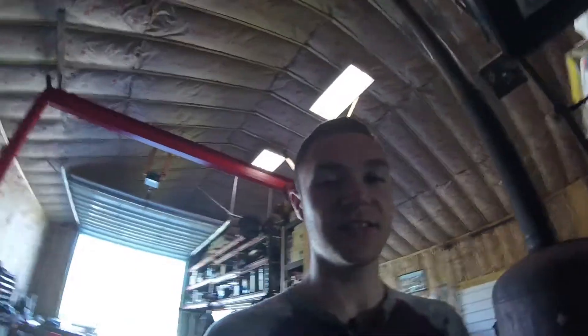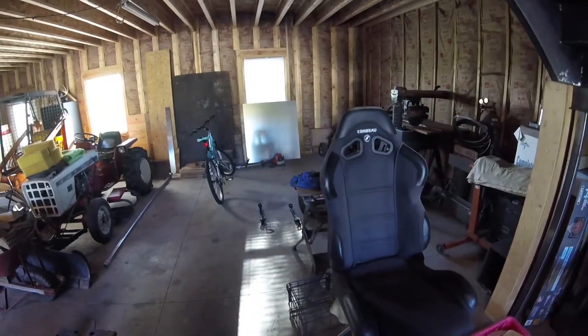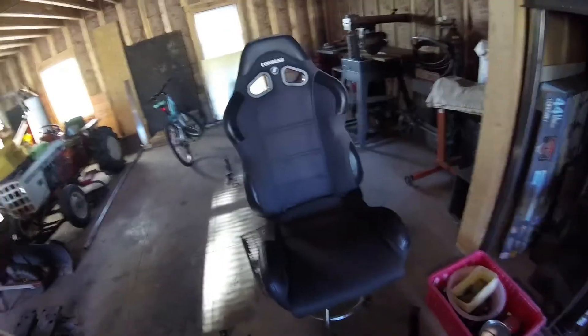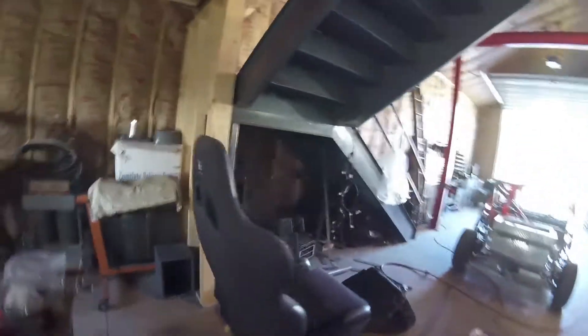Something I need to update you guys on is the seating situation. One of my dad's friends at work actually donated two pretty awesome seats to us. We got these nice Corbeau racing seats — there's a matching one for the opposite side upstairs — and it's gonna be a lot better than these crappy stock seats.